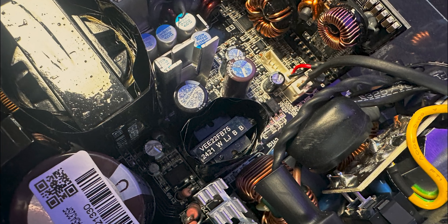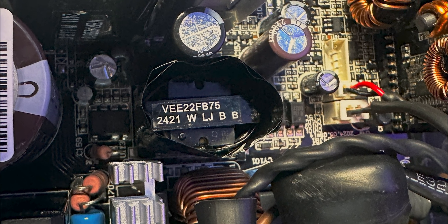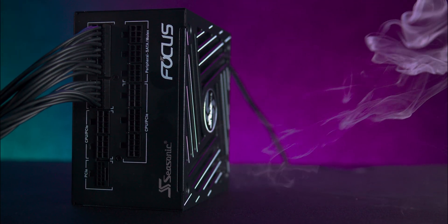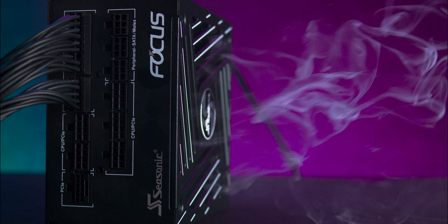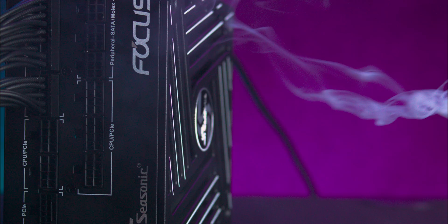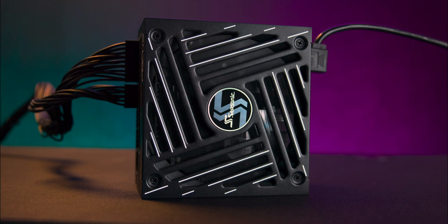We ran the Focus under various loads for about 48 hours. No issues popped up, voltage regulation stayed solid, and efficiency actually measured a bit higher than other 80-plus gold units in the same range. The 80-plus gold rating tells you you're getting at least 87% efficiency — we found it was actually closer to around 90% at 50% load.